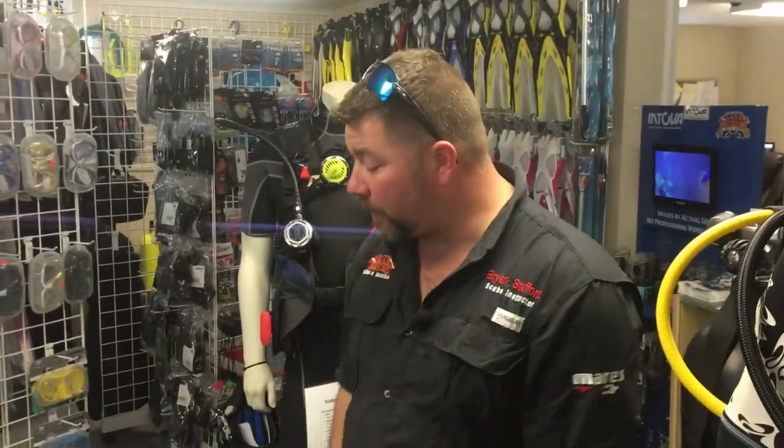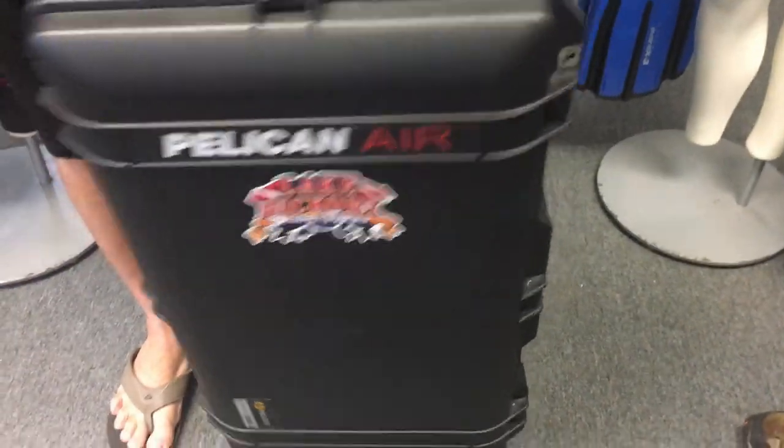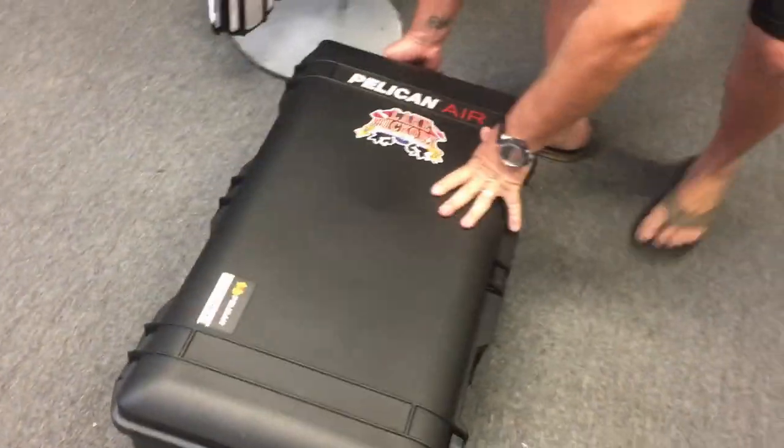Now what we're going to do is actually open it up and I'm going to let dad show you everything that he's got loaded in there — all his dive gear — and see just what could go into the Pelican Air.